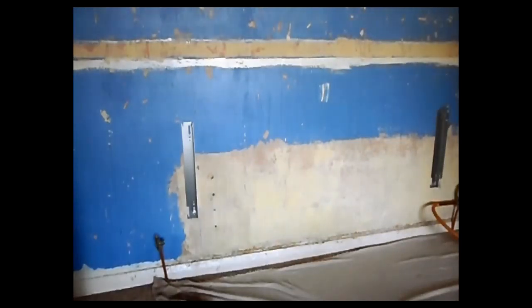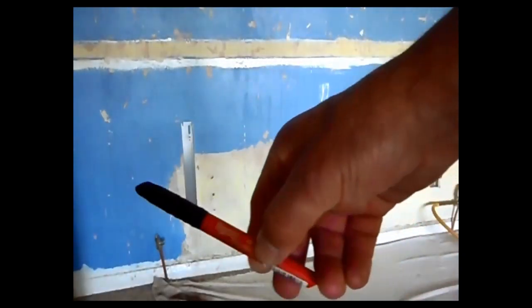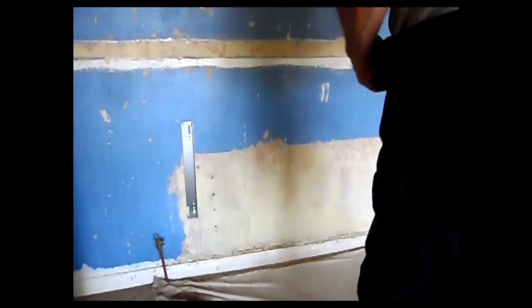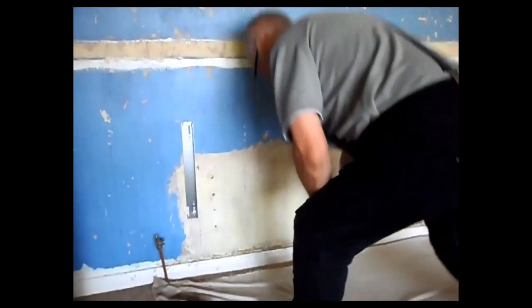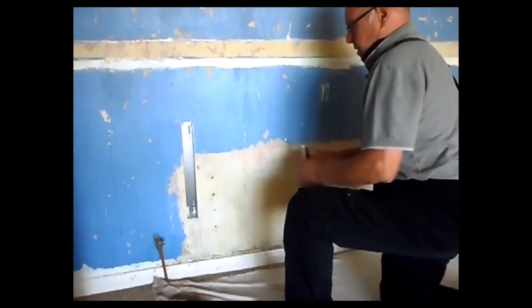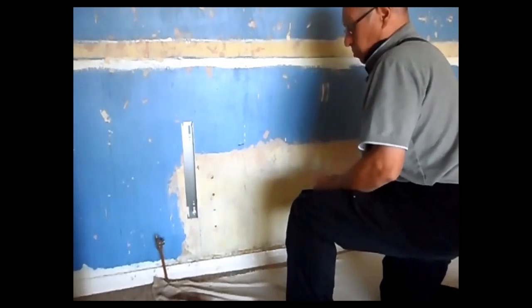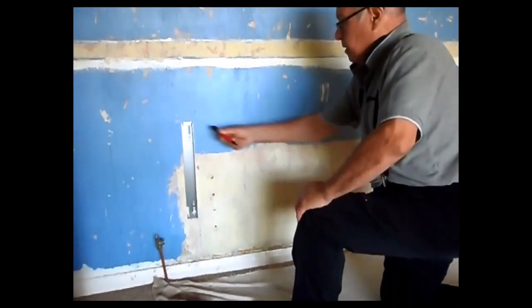So now I'm going to drop it four and a half inches. This is a nice little pen — I'm going to use this to mark where I want it to be. Four and a half inches — that's going to be the top of the bracket.